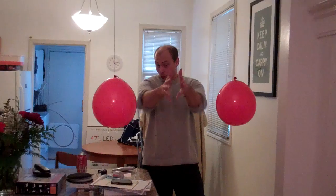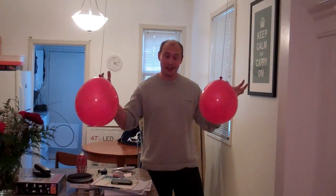Hey, this is Alex Schultz from Alex's Paper Airplanes, paperairplanes.co.uk. I don't know if you saw, but as I walked through the center of those two balloons there, they were pulled together.